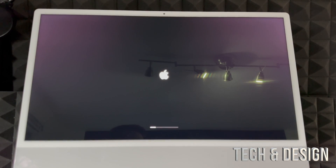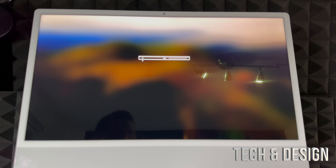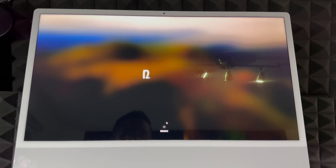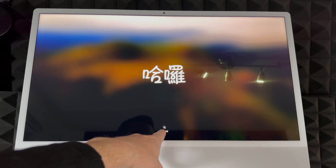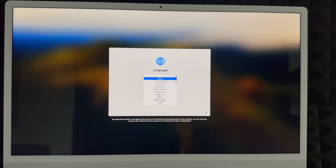Once you turn on your Mac for the very first time you should see something like this. It's going to tell you to turn on your trackpad, keyboard, and everything, which we already showed you. Make sure those are turned on. Then go ahead and scroll or touch anything on your keyboard to get started. Click right there and at this point just choose your language — scroll through, there are a lot of them. In this case we're going to choose English, then click the arrow on the right-hand side and keep going with the setup.